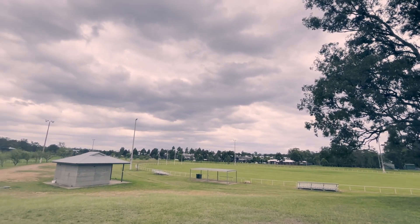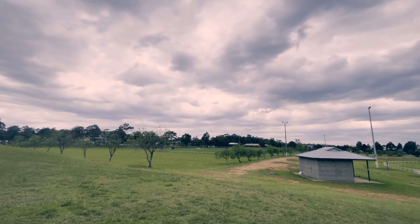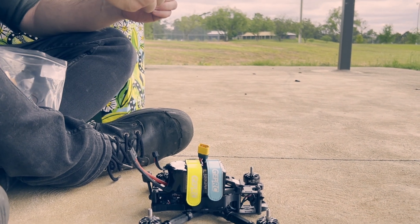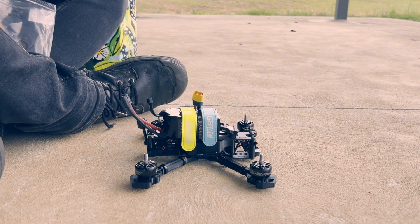We are here at a beautiful overcast Christmas Day sports arena. We're going to be in compliance with all CASA aviation laws, except for wearing goggles, because that is just what it is in the great nanny state of New South Wales.